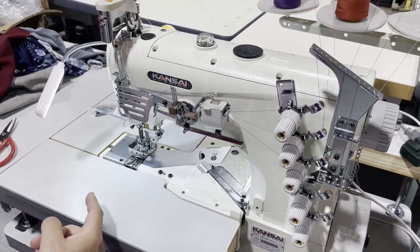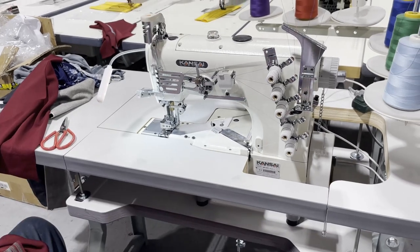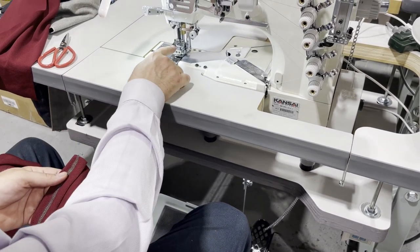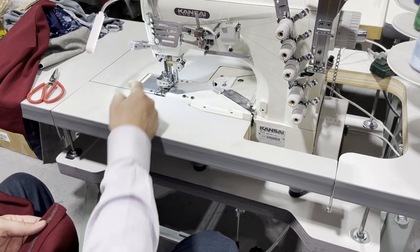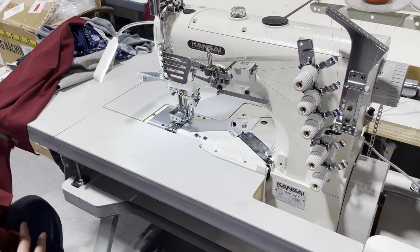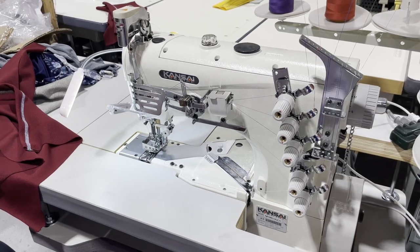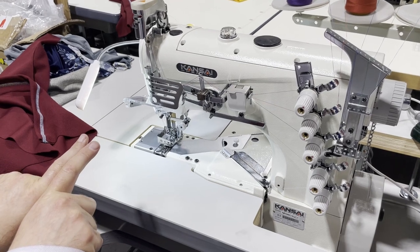If you want to do only two needles on top and bottom in a zigzag pattern, just use two needles on top — get rid of the middle thread. Now, something special about this machine: there is a thing called flat seam. If you wear yoga pants, you've seen it. We just did a video with Kansai Special's flat seam machine — it brings two fabrics together, sews them, and cuts the extra fabric on top.